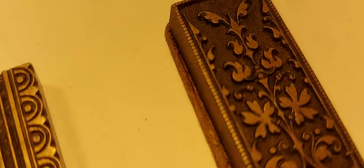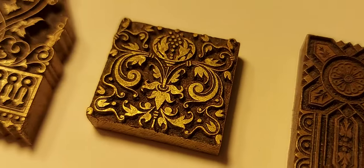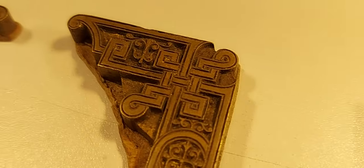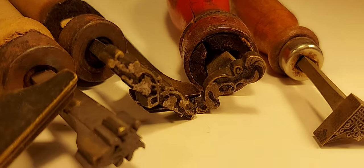As some of you might suspect, bookbinders are hoarders. I, for instance, hoard books, tools and, of course, bookbinding dies. Last month I had the privilege of buying one collection of brass items from a retired bookbinder called Petre Lugoš, who inherited them from his father, also a bookbinder.